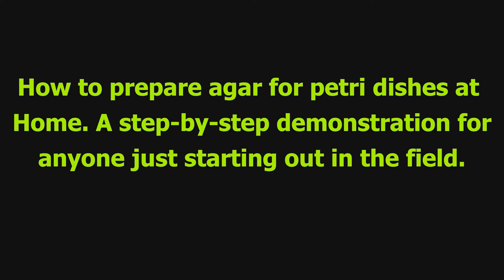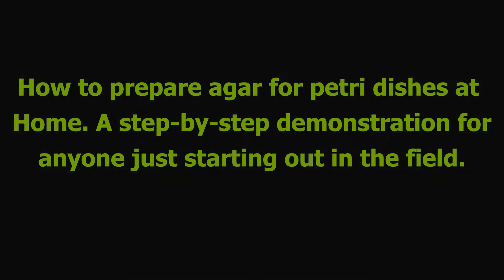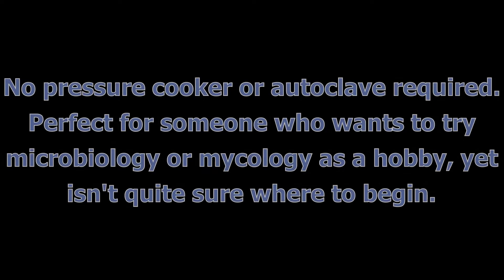Hello everyone. In this video, we're going to prepare an agar solution to be used in mycology study. I wanted to demonstrate for anyone just starting out in the field how I go about sterilizing and then dispensing small batches of agar into petri dishes. This will be a home science-based video, so we aren't going to need an autoclave or a pressure cooker. I've been using this method for about six years and the results are pretty dependable and pretty positive.